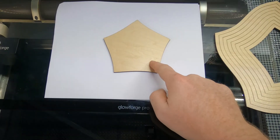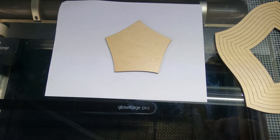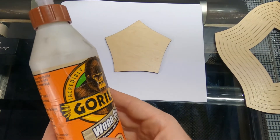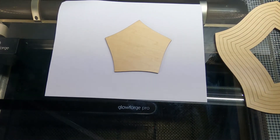Now I'm ready to glue this up. I have my main piece here on a piece of paper so I don't get any glue on my Glowforge, and then I have the other pieces over here that I'm going to precisely stack on top to make the bowl. Last time I just took some Gorilla Glue and lined a bead across the edges, which ended up being quite messy, so I'm going to take my time a little bit more to make it look more professional.